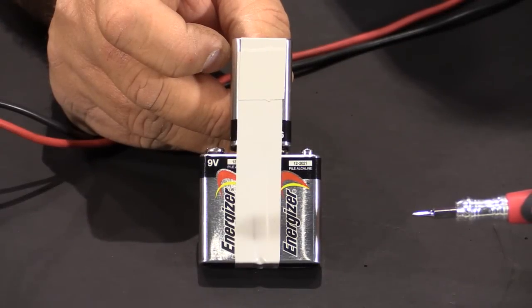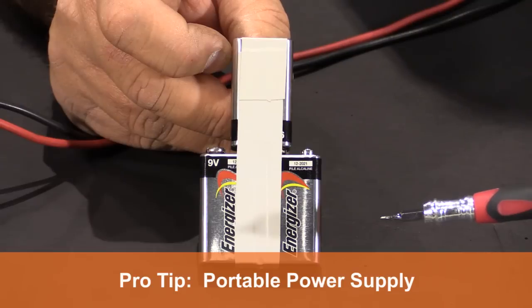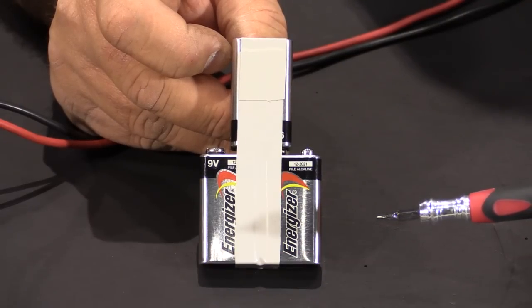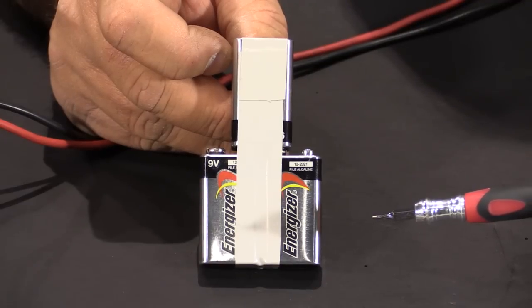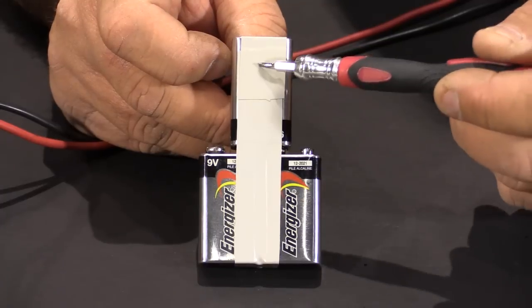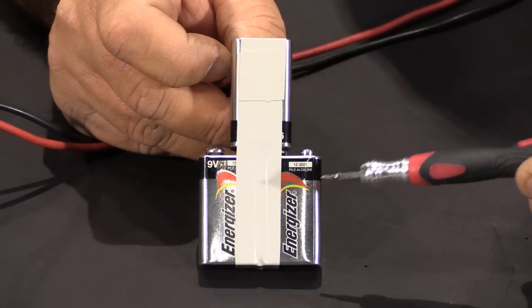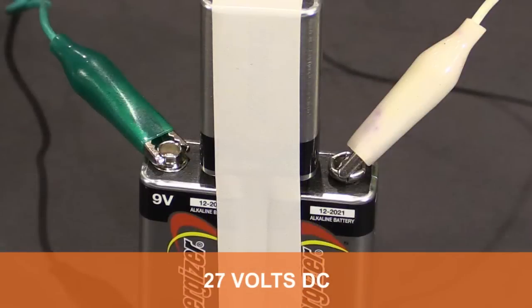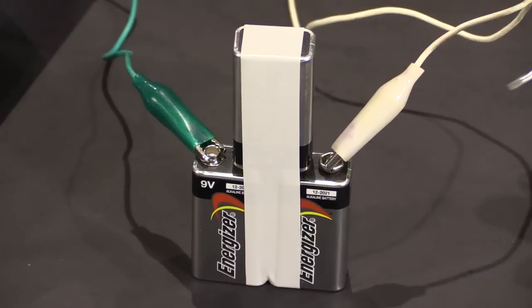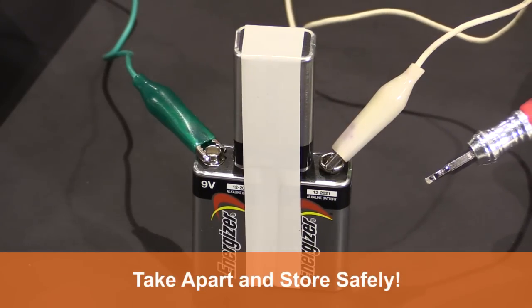The way that we're powering locks today is with our portable power supply. This can be taken into the field and is especially handy when you don't have power to the building, maybe because of new construction. What you do is simply take three 9 volt batteries and tie them in series by plugging one of the batteries on top of the other two, and the remaining two poles become 27 volts DC. Remember when you're finished with your portable power supply to take it apart and store it safely so you don't cause an electrical fire in your service vehicle.